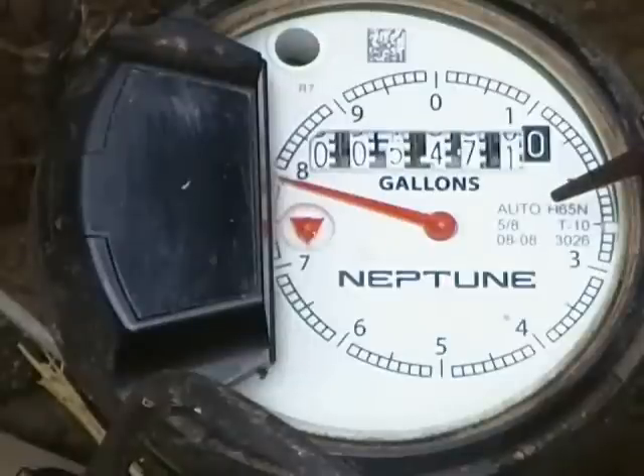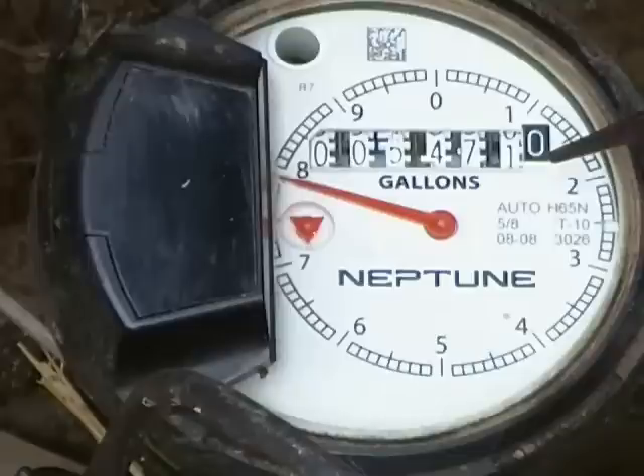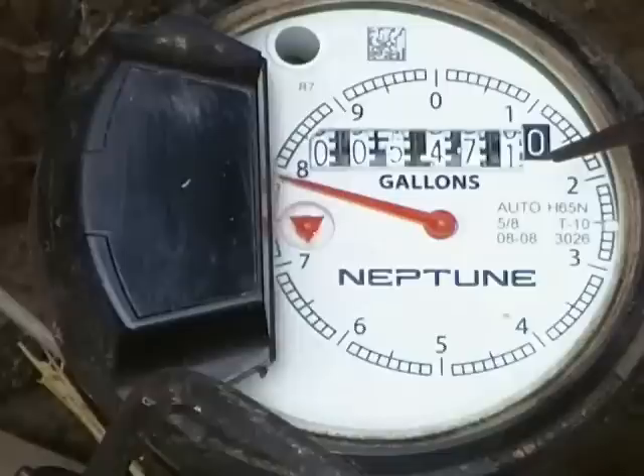This is your water meter. The first thing you'll notice is the odometer style readout here. These numbers will turn as water passes through your water meter and registers water usage, and this is what we use each month to read your meter and render your billing statement.